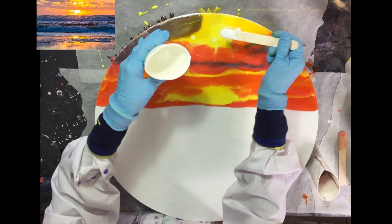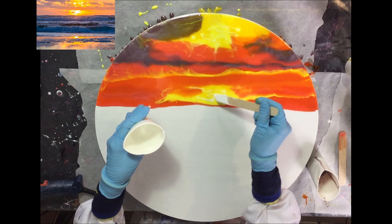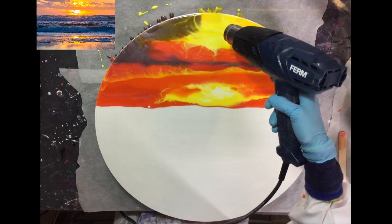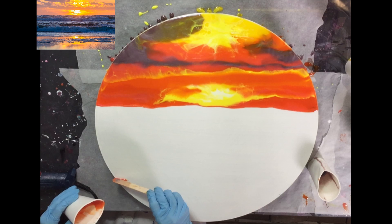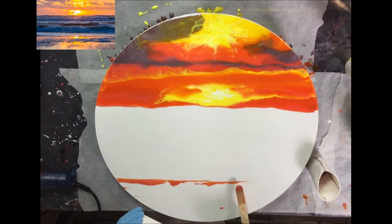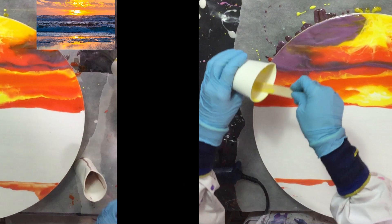Now I'm adding some white for the highlights and blending the colors. And now I'm going to work on the beach part. It is sand, but it doesn't look like sand. So that's why it's very difficult to make this part, because also the sun reflects on top of the sand.